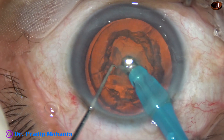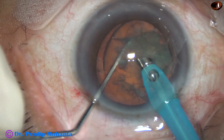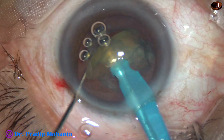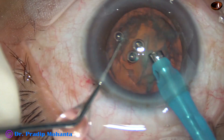In this case, I tried to chop the nucleus with bevel down. And since the nucleus was soft, it was possible. The inferior hemi nucleus is emulsified and removed.